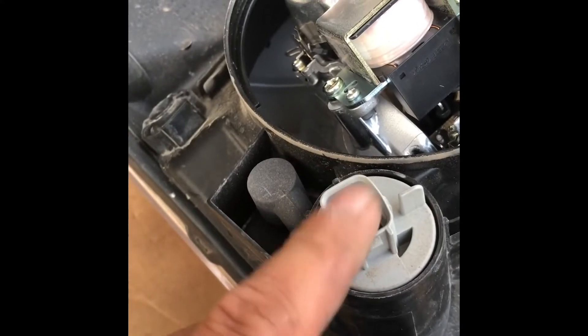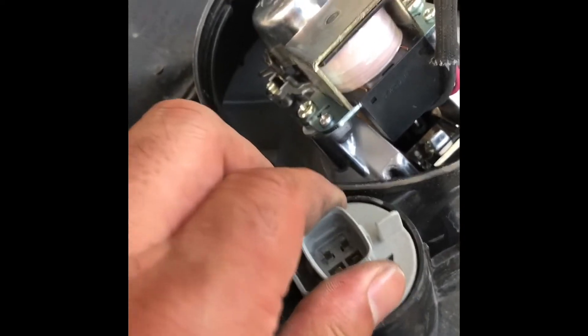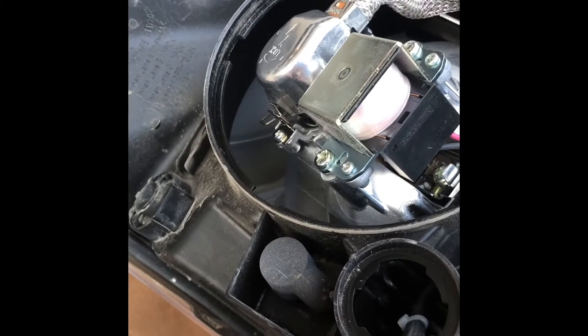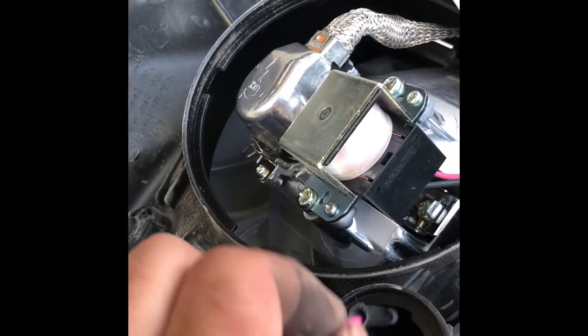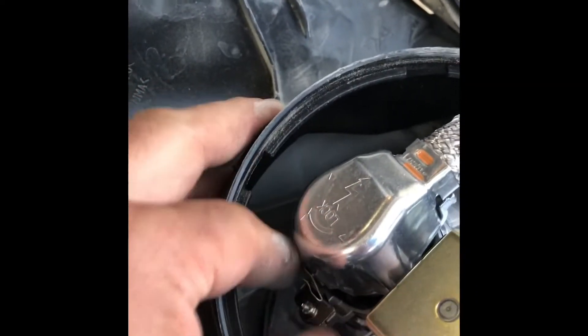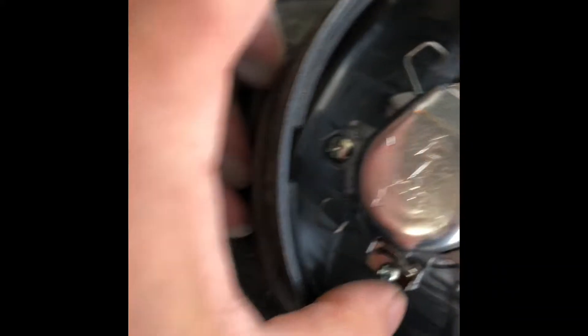This is the one that controls the high beam, which controls the solenoid. I'm going to put some wire in here going to the high beam terminal of my bulb. I'm going to take this one out — just release this spring over here.